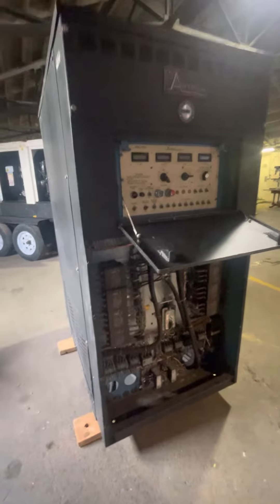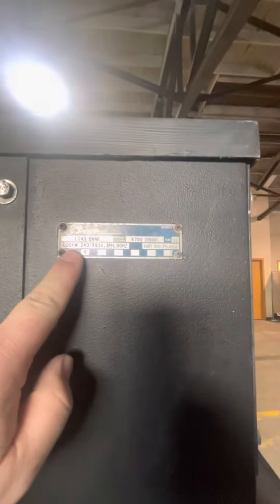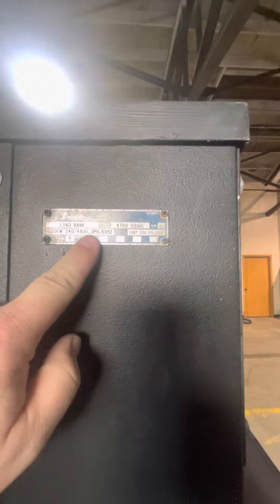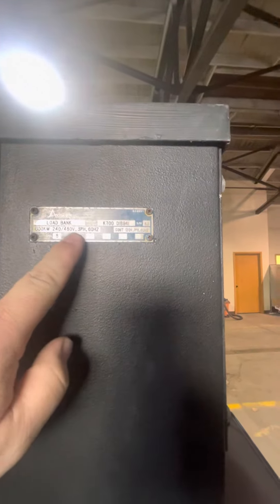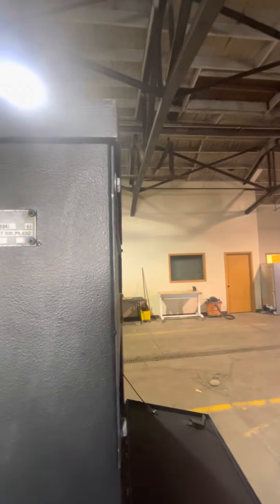Hey guys, coming back at you with an Avtron load bank. This is a 600kW load bank — three phase 240, 480, or continuous 120 single phase.